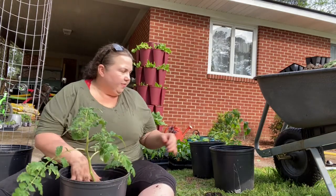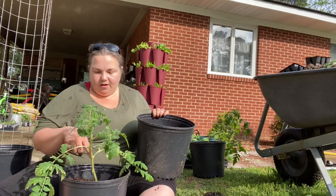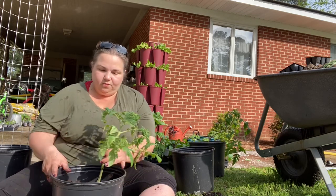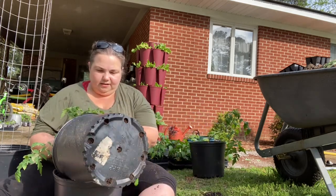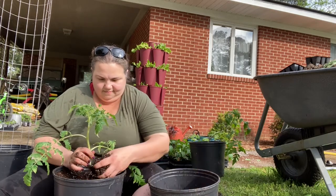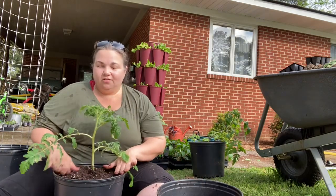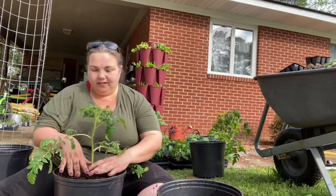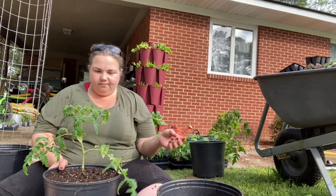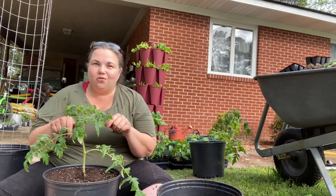I'm going to fill my nursery pot up to just below the bottom ridge so we bury as much of that stem as possible. It looks a little high, but when I water it in, some of that dirt is going to sink down to the right level. There we go — you have successfully transplanted your tomato plant. I'm going to water this in really well and then show you how to trellis it.